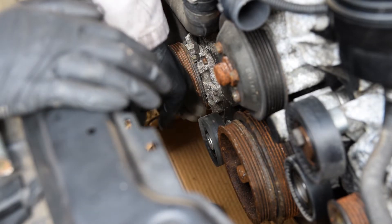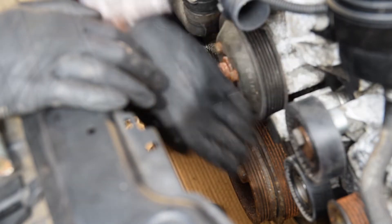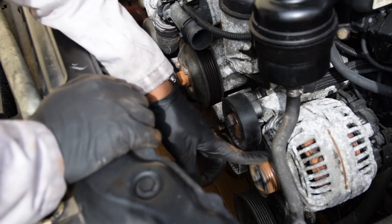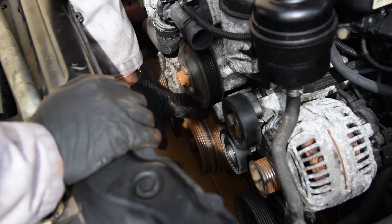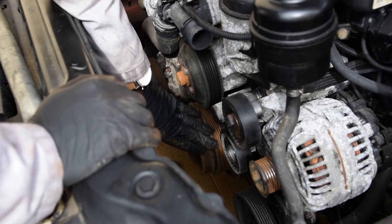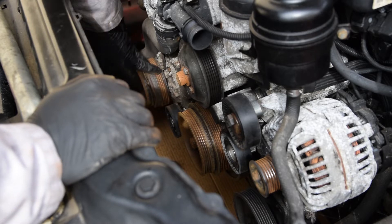The pulleys look fine honestly, so I don't think I need to replace them — they sound good too. I wasn't expecting it to be super shiny or brand new, I just wanted to get a good amount of the surface rust off, especially on the parts that were making the belt feel more sticky and adherent to the pulley systems and the crank.